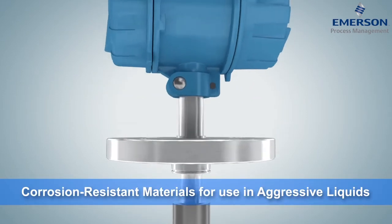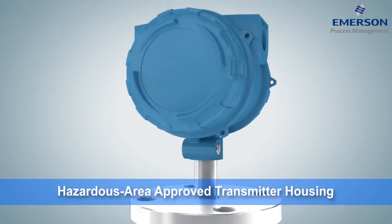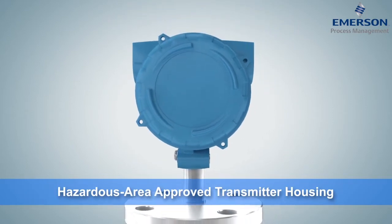The FDM is equipped for aggressive applications with temperature, pressure, and corrosion-resistant components, a fully welded fork assembly, and an explosion-proof transmitter housing.